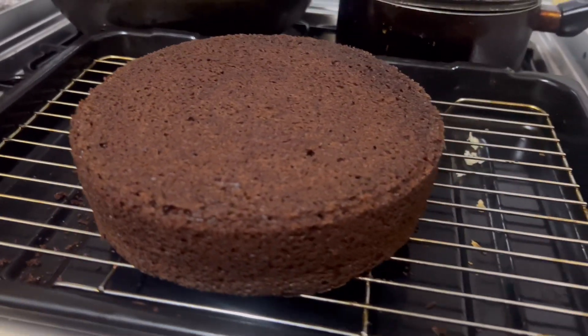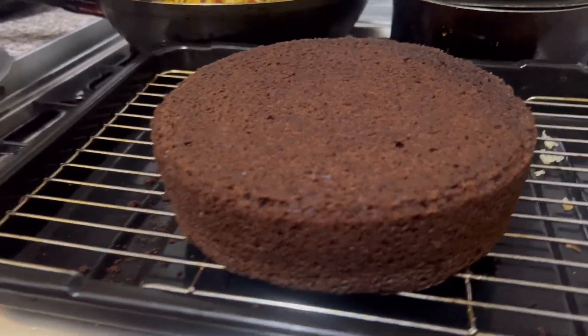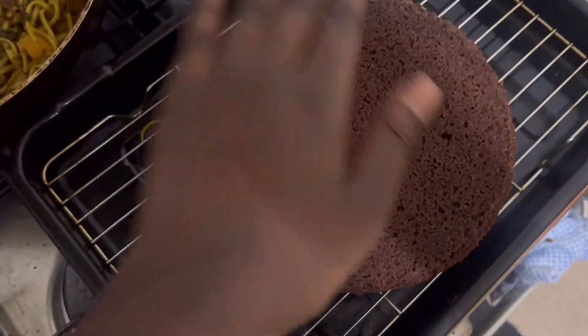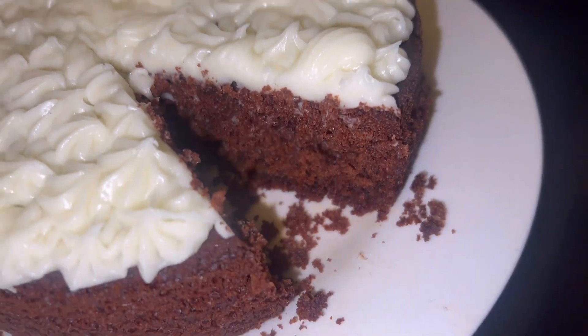This is how it looks — nice and spongy. I'm going to let it cool down because it's very hot. It looks moist.